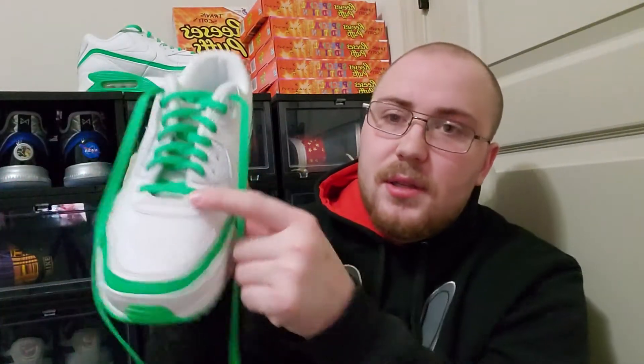As you guys can see from the last video, I swapped out for green laces. That's because I can't put it away — there's a little thing, I still don't know the name, I should have looked it up before starting this video. It said 'Undefeated' here on one of the shoes.